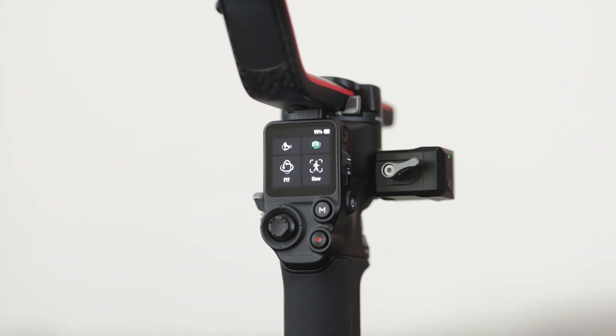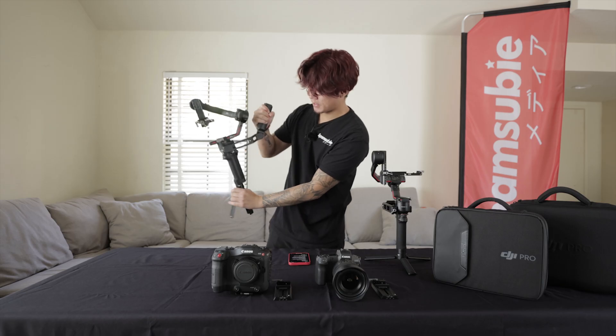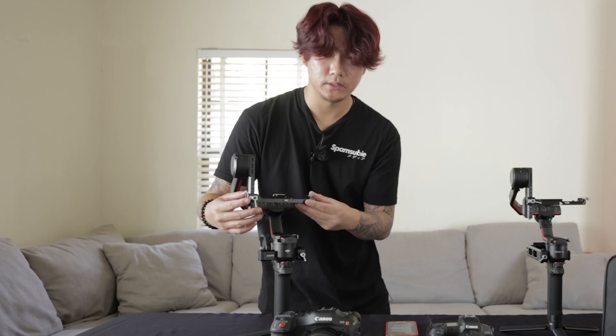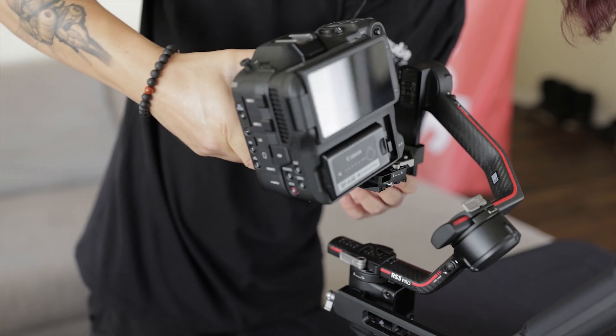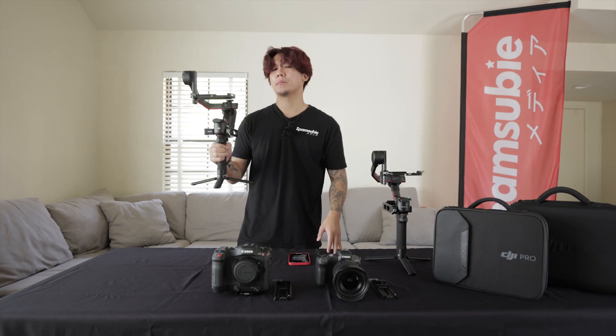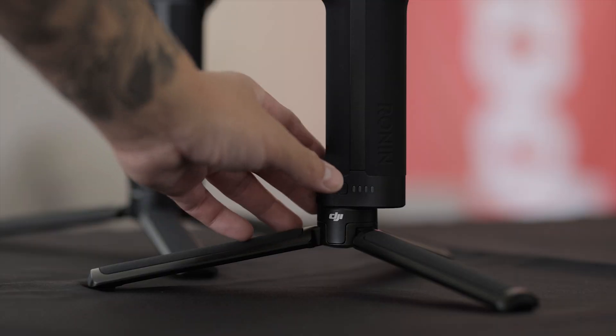We do, however, get a larger touchscreen, which is much appreciated, as well as an upgraded briefcase handle. On the RS3 Pro, this wider arm is very important because it basically allows more legroom when balancing larger and wider cameras. Probably my most favorite new feature is the auto-locking system — all arms can now be automatically locked in place when you power off. Before on the RS2, when powered off, everything would just dangle all over the place unless you locked each individual arm separately, which was a hassle. Battery life, you're getting the same 12-hour performance as before.